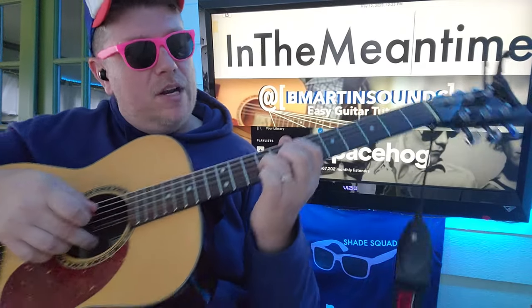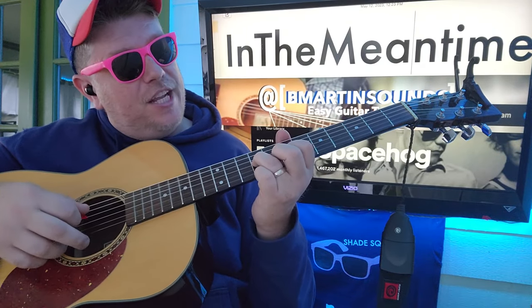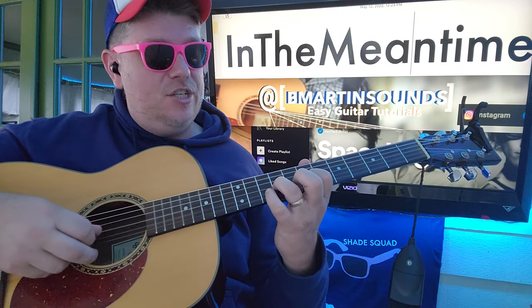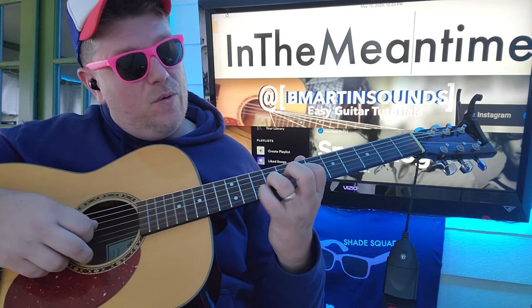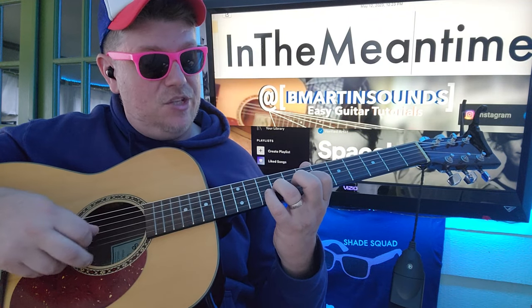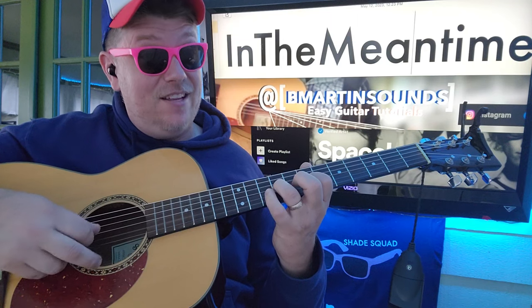So that's your guitar part to start. We're going to do the 9th fret G, 7th fret B, and then G, B, G, B, G. And when you go up on the B, it's to the 10th fret. So G, B, G, B, G, 10, 10, 7.